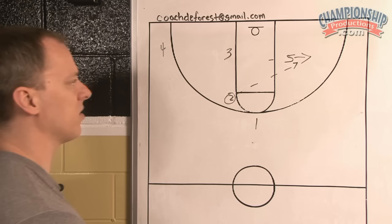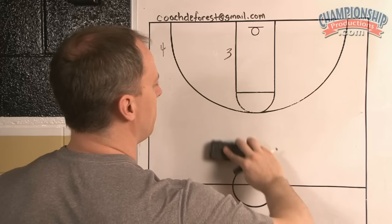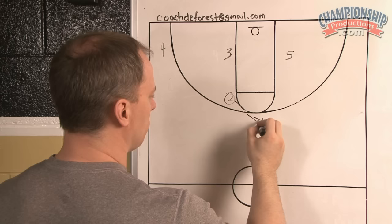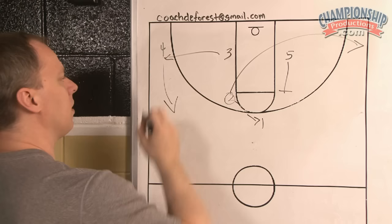So weak side flash just gives you a different look to attack a defense. And if you don't get anything, you can always pass back up to the top and then have the two fill out, five fill up, and then you can get immediately into your chin series. It's really simple. It's a weak side flash — try to get that back door.